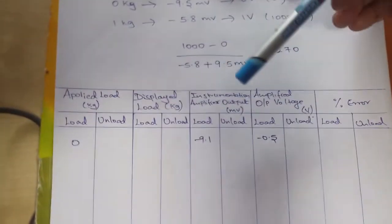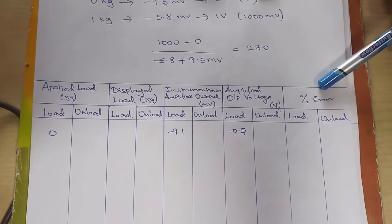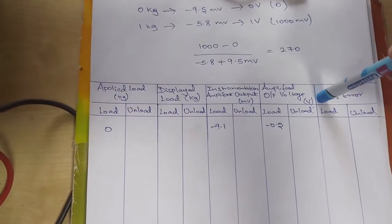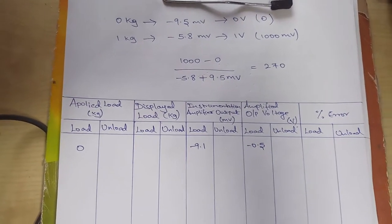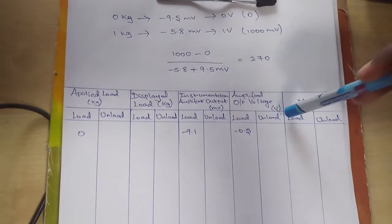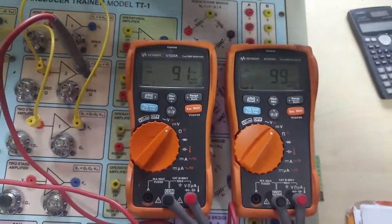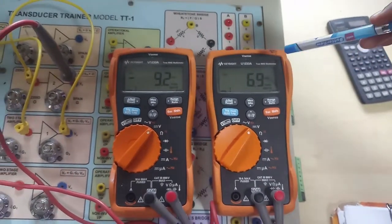This is our tabulation: we note the applied load, displayed load, instrumentation amplifier output, amplified output voltage, and calculate the percentage error. We check both loading and unloading conditions. For zero load we set it to zero, then increase weight incrementally and note the unloading readings. I have connected two multimeters — one for the instrumentation amplifier output and one for the amplified output voltage (zero span output).